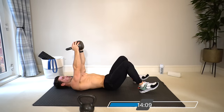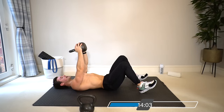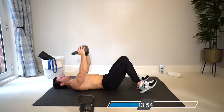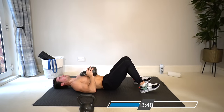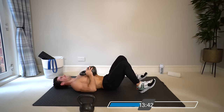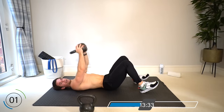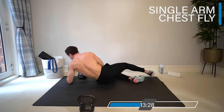Final set of chest press — don't rush on the way down, control it two or three seconds down and then power up. The kettlebell also gives us the ability to squeeze the hands in, which increases the contraction in the chest. Squeezing the hands in — ten seconds — and rest. Drop the heavy weight aside, let's take it into a chest fly.